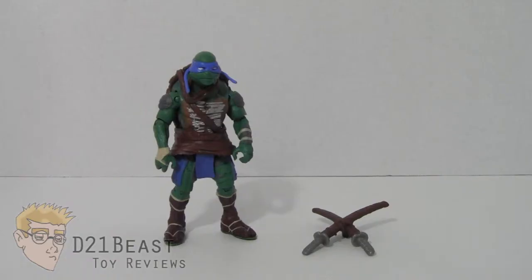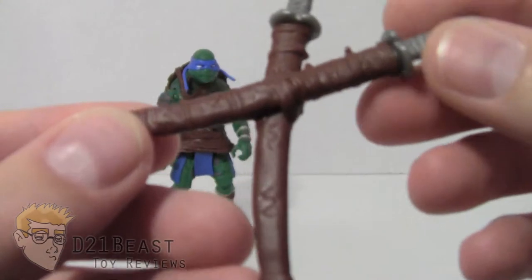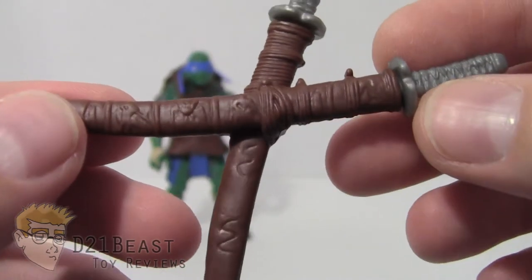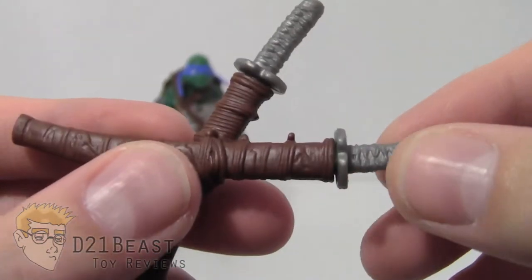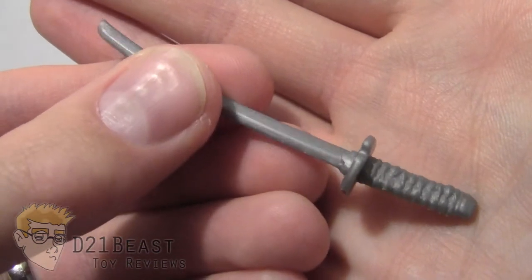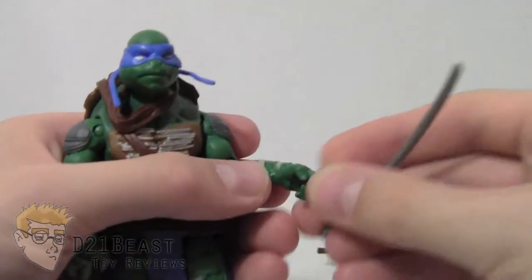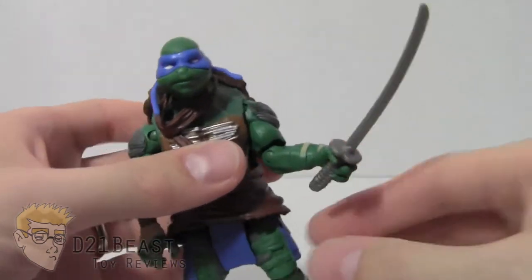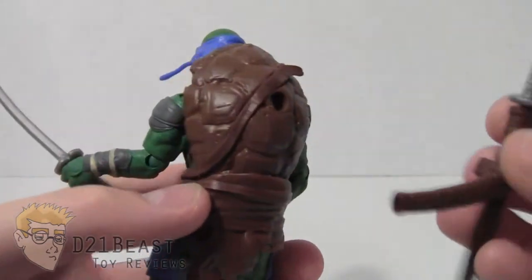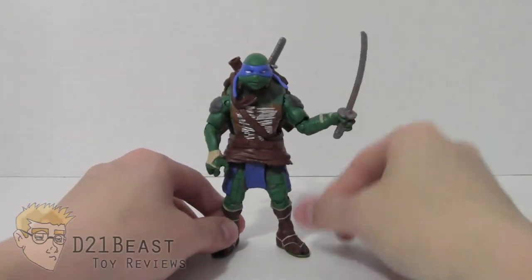Taking a look at the accessories, Leonardo comes with a set of scabbards for his twin katana blades. The scabbard is sculpted pretty nicely with a lot of detail and wrap work — though it's not painted. Both scabbards are functional; the swords will come out, and each sword is the same sculpt with some detail on the handle and blade. Each sword fits nicely into Leonardo's hands — they just plug right in. The scabbard also has a peg on it so you can plug it into the hole on the back of Leonardo. He's got some weapons storage and great weapons to go along with him.